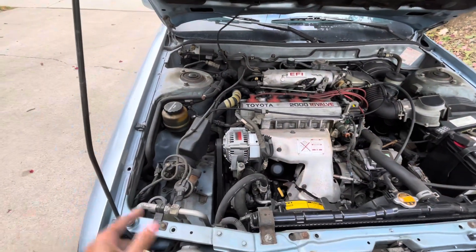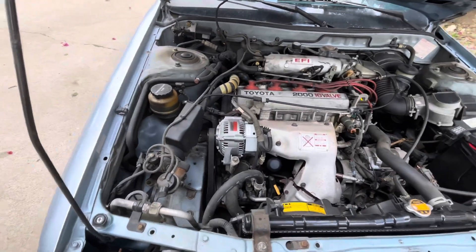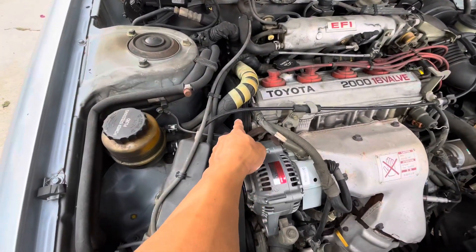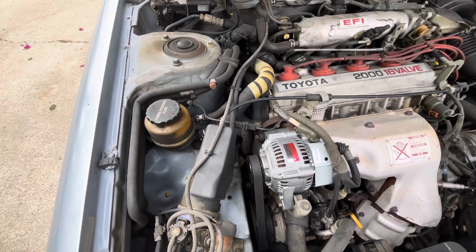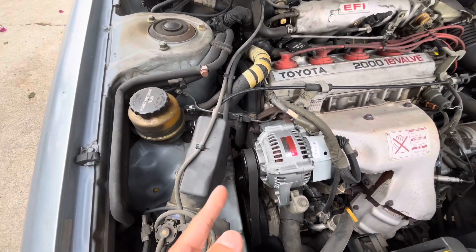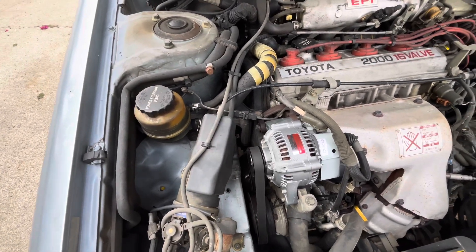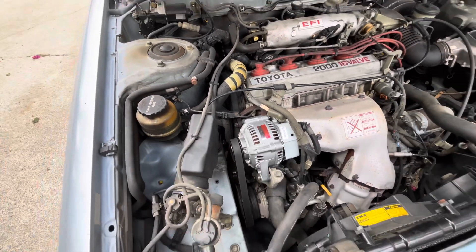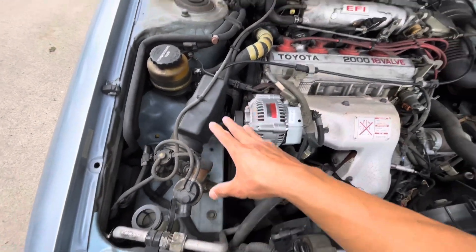We're doing the timing belt on the Toyota Camry. We're also going to do the crankshaft seal, the oil pump seal and gasket, and the water pump. To get to all of those, we have to take everything in this area off first.